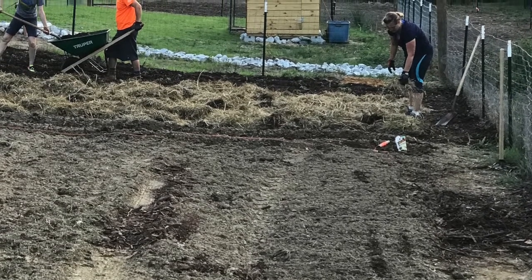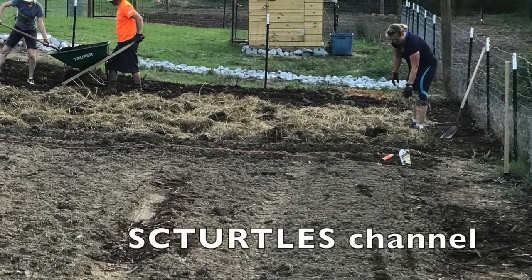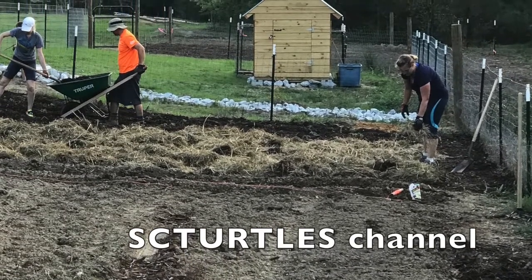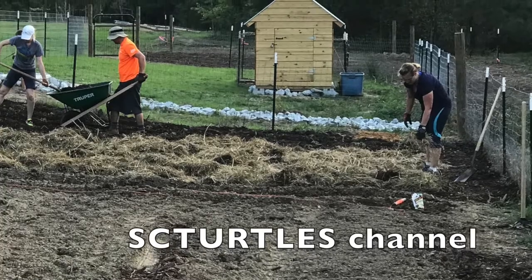I hope you've enjoyed this video and that you've learned something. I plan on making some more videos about goats and little tricks, so visit my channel. Thank you.